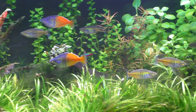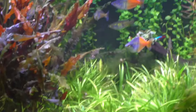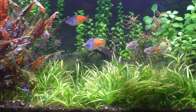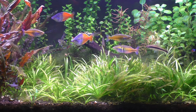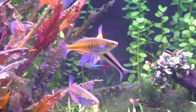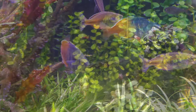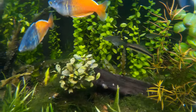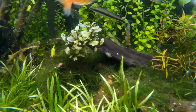As far as water parameters, these are very, very forgiving fish. This particular strain is collected — I'm not even going to try to pronounce it, but I'll throw it on the screen. The water in this lake is 6.5 pH, but they've also been collected from other lakes where the pH is as high as 9. So, a very wide variety of water conditions — not too fussy at all.